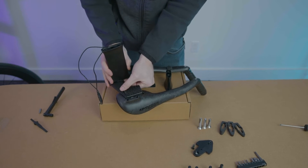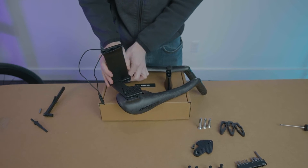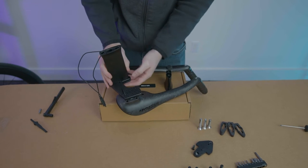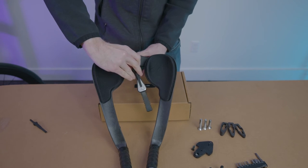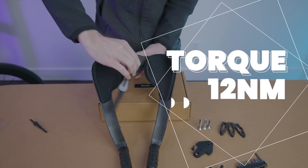To install a taller riser, slide the wires through until the riser is flush with the bottom of the extension base. Screw the upper riser bolts back into the top of the extensions. Torque to 12 newton meters incrementally.